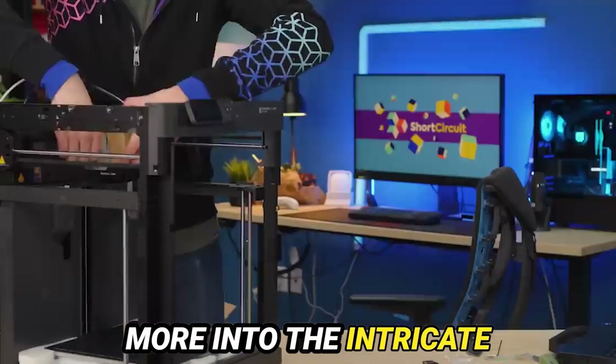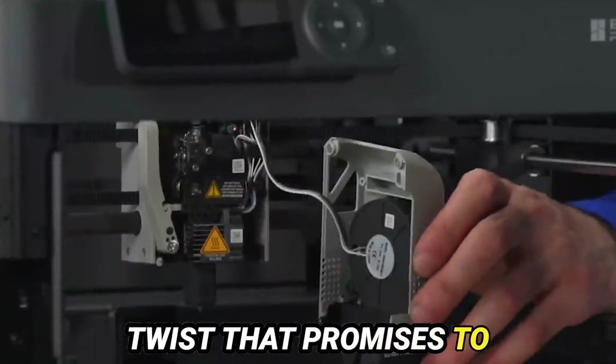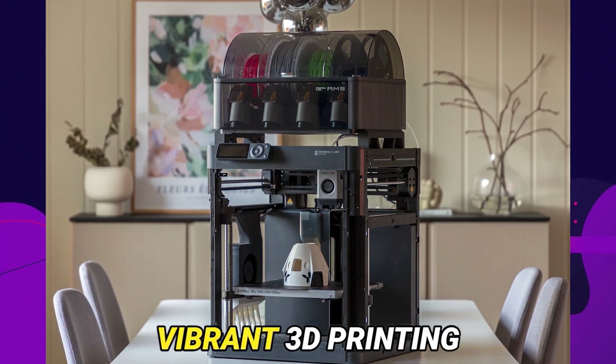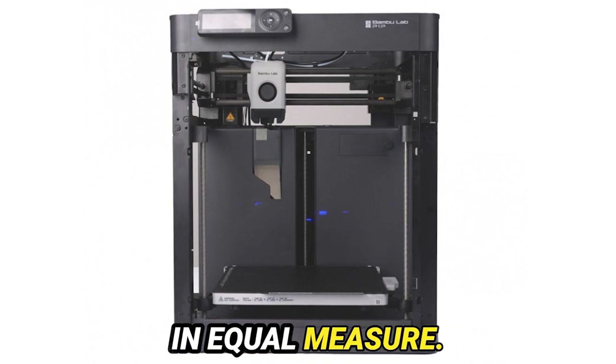Today, we embark once more into the intricate realm of 3D printing, but with an unexpected twist that promises to pique your curiosity. Behold the enigmatic Bamboo Lab P1P, a name whispered in hushed tones throughout the vibrant 3D printing community, igniting fervent discussions and raising eyebrows in equal measure.